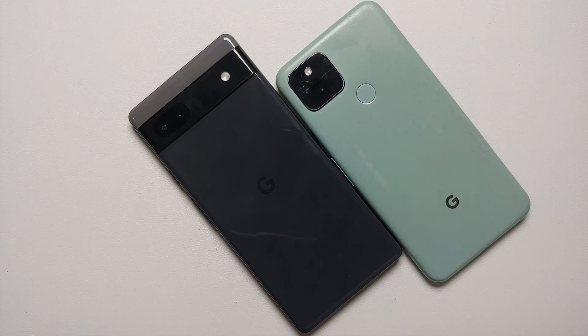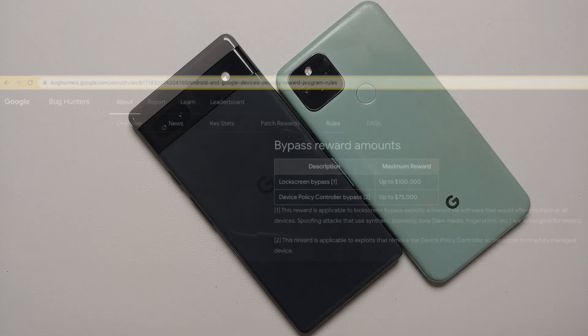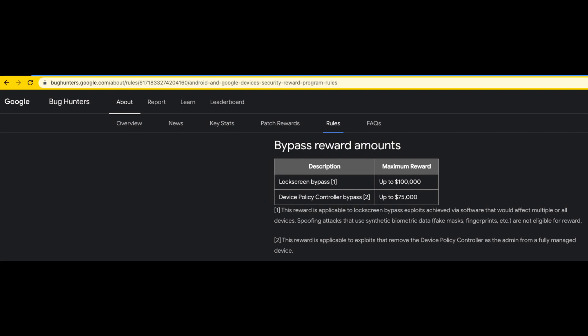When your major sales pitch for Android devices and Pixel phones is the monthly security updates, you should be ashamed that it took five months to fix this lock screen bypass bug. On your own website, a lock screen bypass bounty is $100,000, yet Google was just sitting there taking their sweet time to fix this bug.